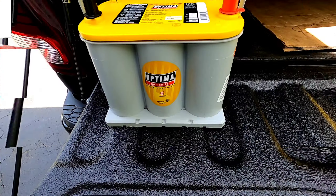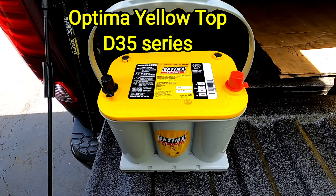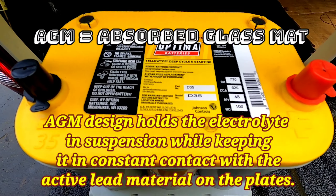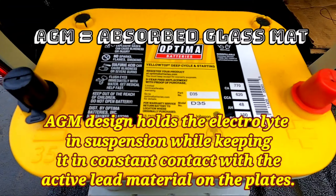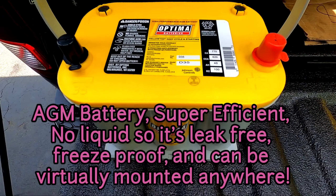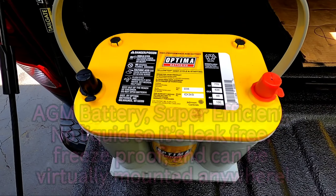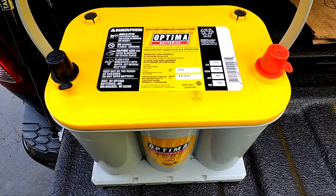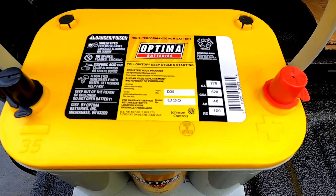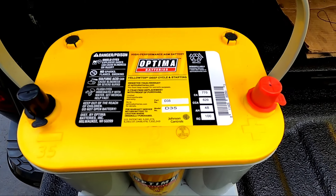This is the new battery. It's an AGM battery — AGM stands for Absorbed Glass Mat. The glass mats hold electrolytes sandwiched between lead plates, making them super efficient. Since there's no liquid, it's virtually freeze-proof and you can mount it almost anywhere. Research shows this design provides better starting power and accepts recharging much faster.